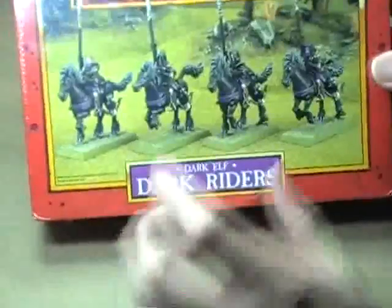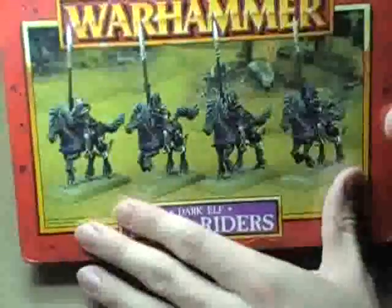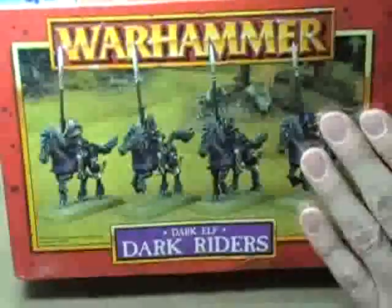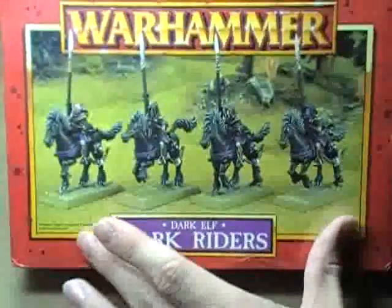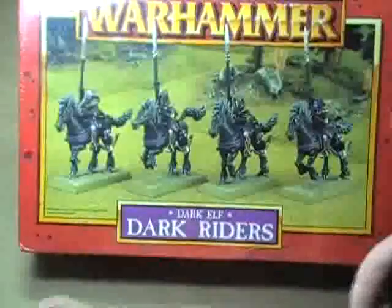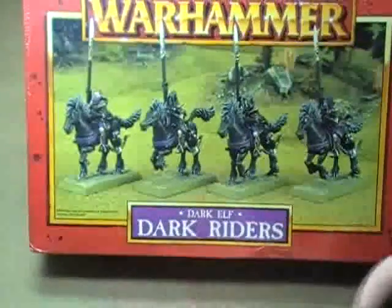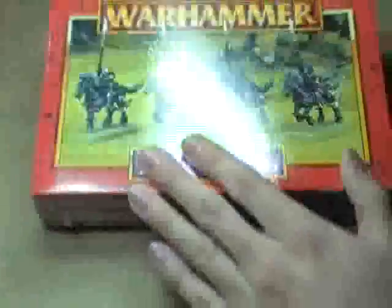I've got to tell you guys — this set right here is what got me into wargaming. The first time I saw this set sitting on a shelf in my local game store, I was just blown away. I was like, 'Man, that looks so cool. I wonder what that game's like.' It took me another three years to get into the game because I didn't have any money at the time. Very cool set. What I'm going to be doing is head swaps.